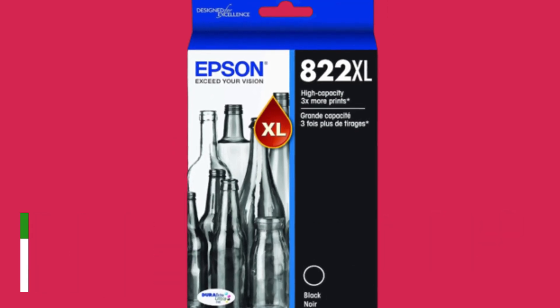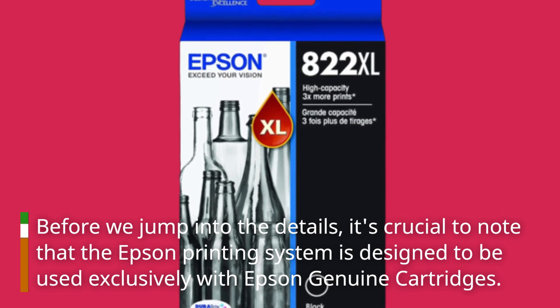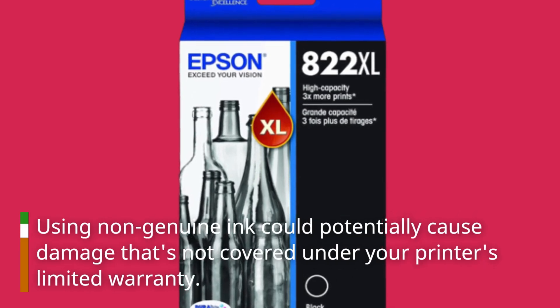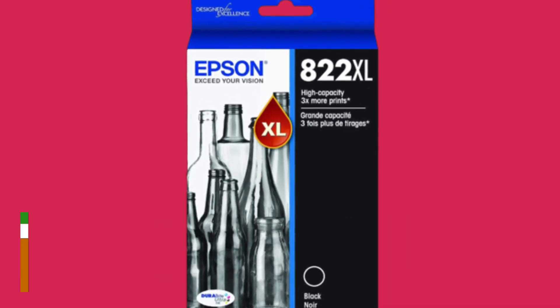Before we jump into the details, it's crucial to note that the Epson printing system is designed to be used exclusively with Epson genuine cartridges. Using non-genuine ink could potentially cause damage that's not covered under your printer's limited warranty. So when it comes to ink, it pays to go genuine.